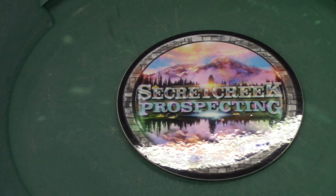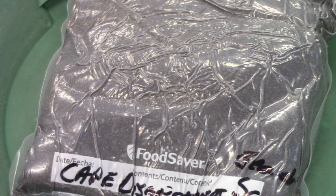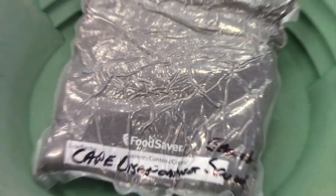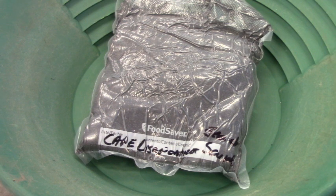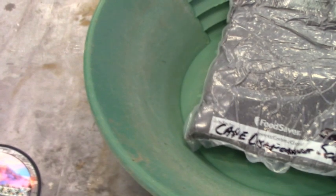I had a little difficulty even getting it out of the bag, but this is beach sand from Cape Disappointment. And this is what it looks like. That was the sticker you just saw, which is going to go on my dry washer. But anyhow, this bag — it's real heavy and real stiff right now, so I'm going to cut it open and put it in the pan here, and we'll go from there.